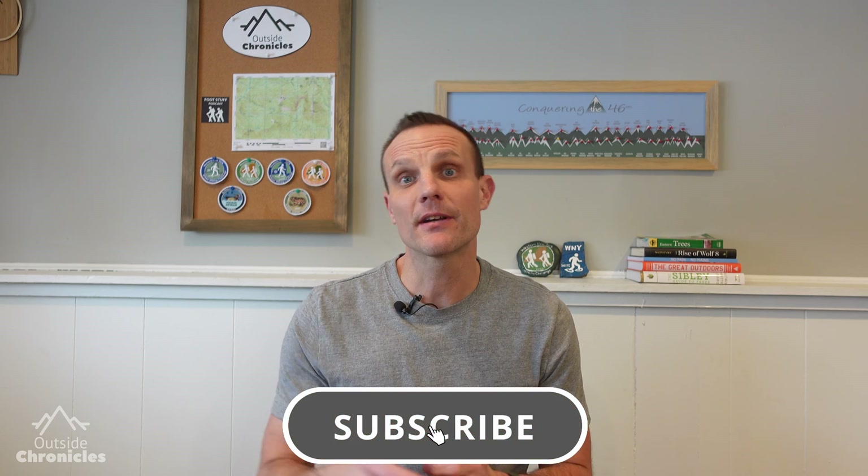I'm Mike and I love everything outside, and if you do too you're going to want to click that subscribe button. If you find value in this video be sure to click that like button.